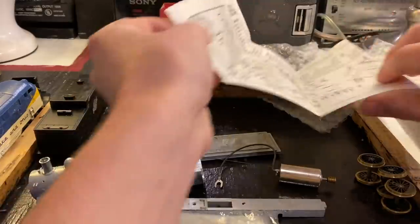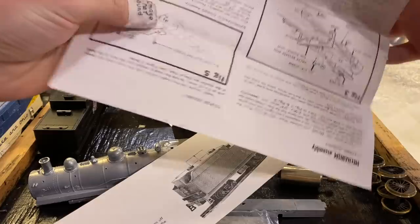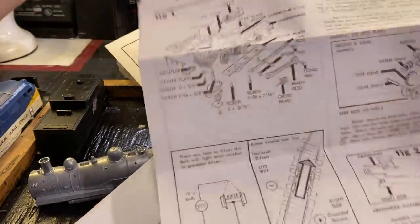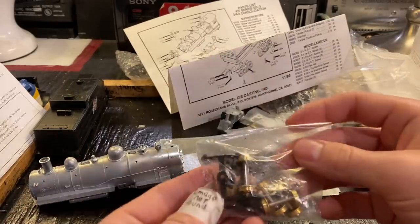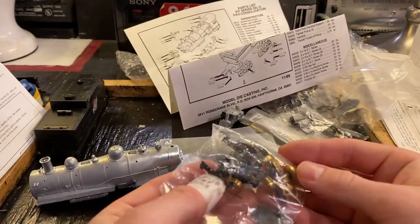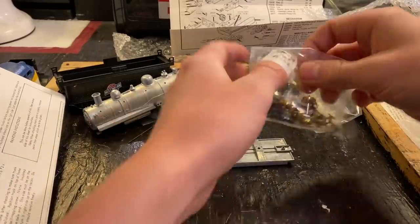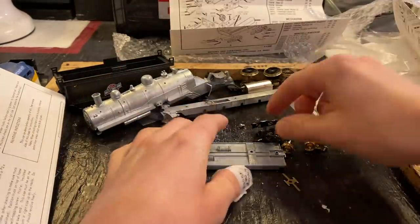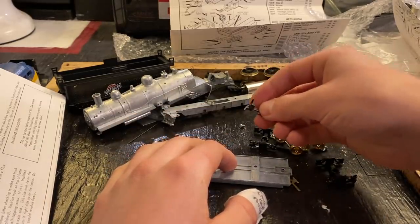I'm not really sure how we should start this. I guess we could start by doing something really simple like constructing a tender. This is going to be testing my limits a little bit. So this is all the stuff for the tender — brass wheels, some electrical contacts in there, very cool. To begin building the tender, we're just going to take all these little bits out and see what we actually need.